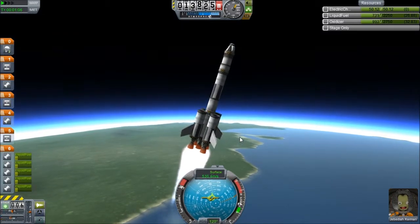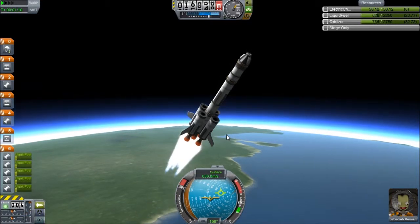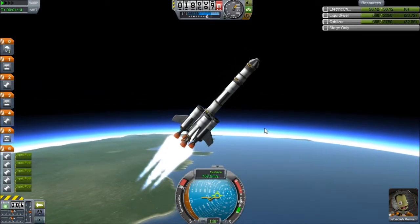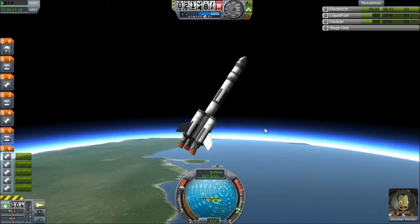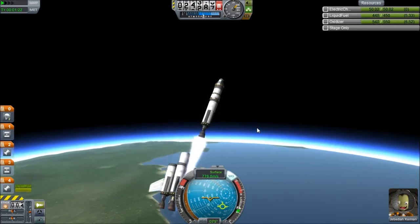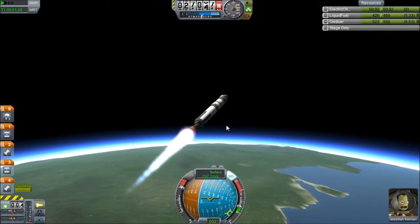I'm all sideways here. What am I doing? Oh god. Stop spinning. Okay, heading. There. All right — and bust off. RCS back on and throttle up. Oh god, what is it doing? Why is it going wonky? Stop that.